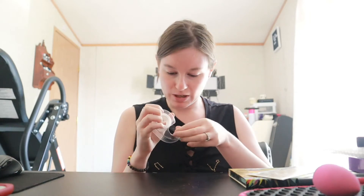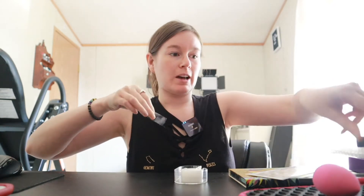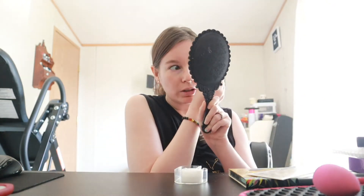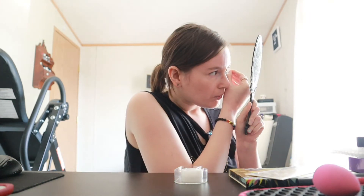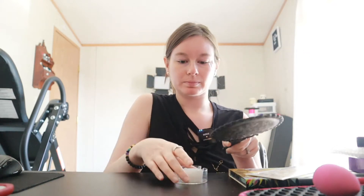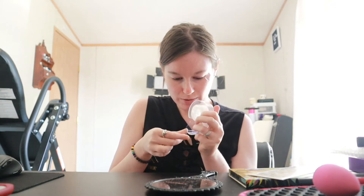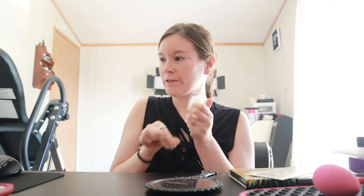The first thing I'm going to do is tape my eyes today, just because I want to get my eyeshadow somewhat perfect without having to clean it up too terribly much. We'll see how that goes. 4th of July is tomorrow, so I figured we can just do a fun look today.